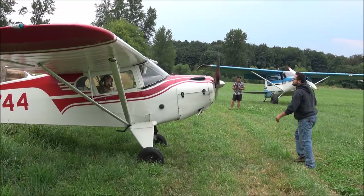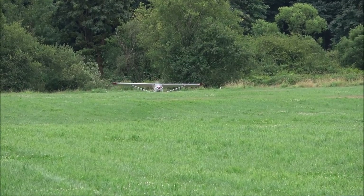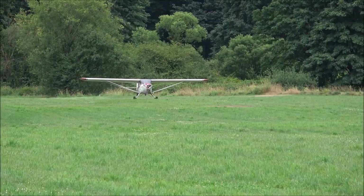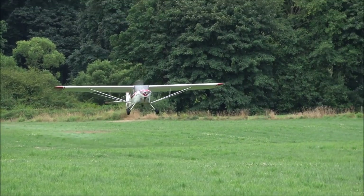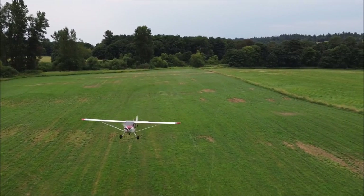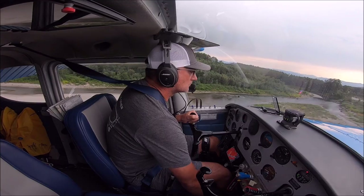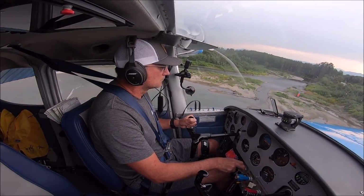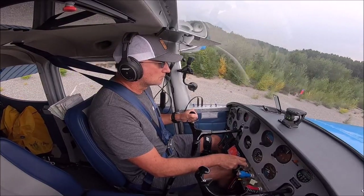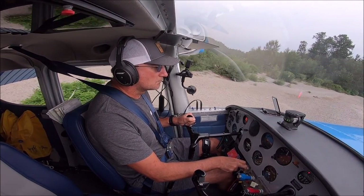This is a very nice Taylorcraft. You have to start it by hand because it has no battery and no starter, but it really is a good performer. It's very light with only 65 horsepower, but you can see it doing off-airport operations. It's a fun, very economical airplane to fly and a great option. Here I'm landing on a gravel bar in the Skykomish River - this one has bigger rocks. I try to come in slow with 40 degrees of flaps and use power to control the descent rate and altitude, controlling speed with pitch.